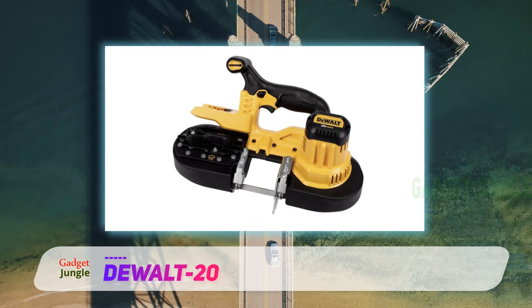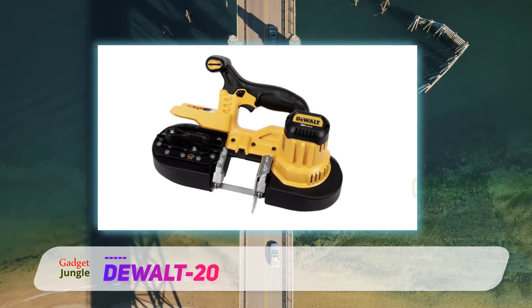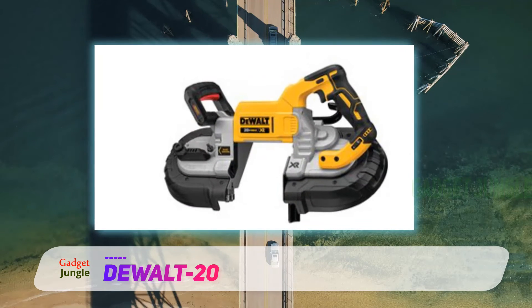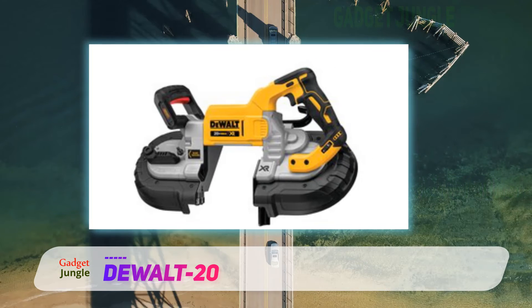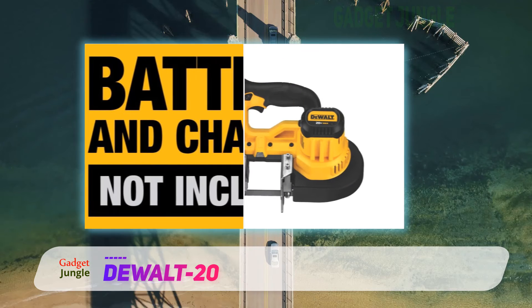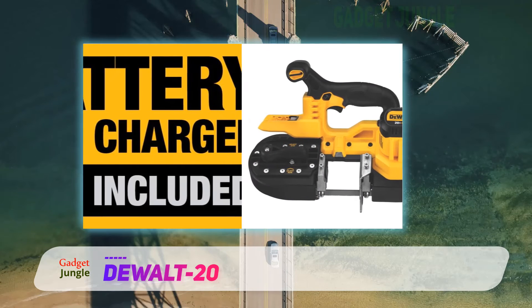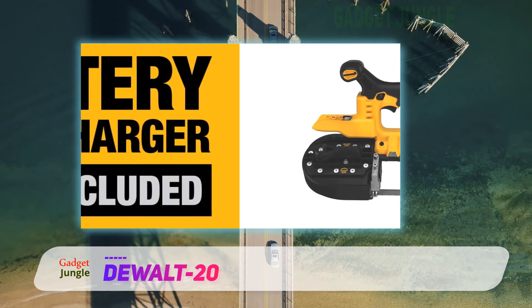It's pretty durable too. One of the many rave reviews reads: 'I dropped it off a boom lift. It fell 12 to 15 feet to concrete. Not thinking it could've survived, I picked it up and didn't see any damage. Popped the battery back in and pulled the trigger — worked fine. Looked it over and there was only a scuff on the black housing around the blade. Cuts through conduit like it's nothing.'